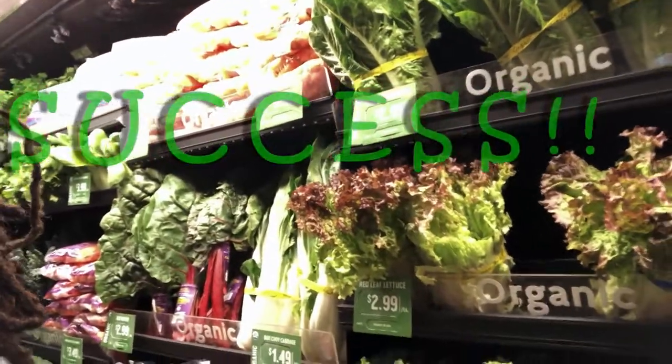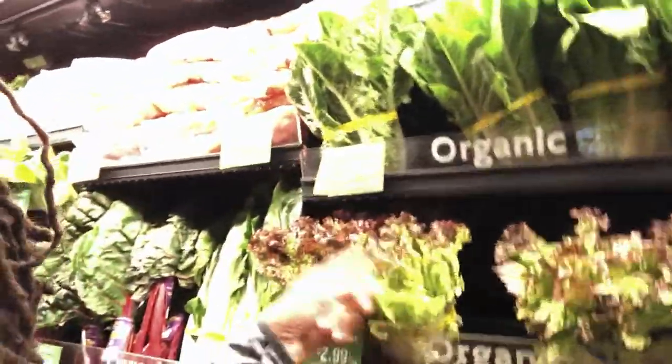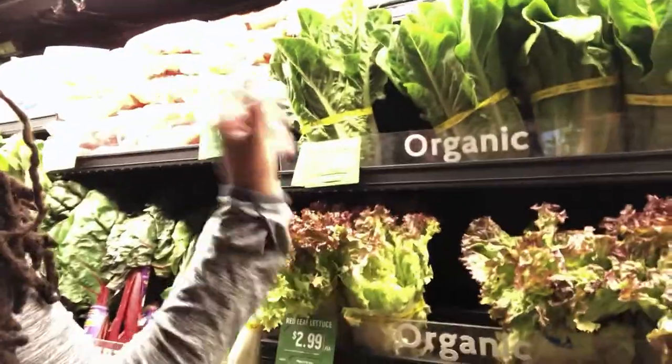I am over in the produce section here in Fresh Market. We are going to get some lettuce because shrimp po'boys have lettuce and tomato. We have green leaf lettuce, red leaf lettuce, and romaine lettuce. I like the red leaf because it's not as bitter as the green or the romaine, so that's what we're going to go with today.